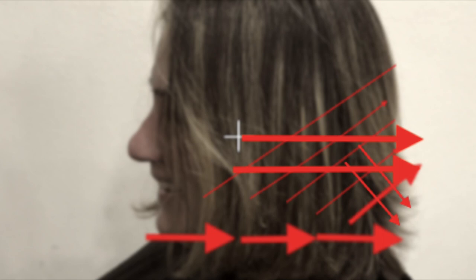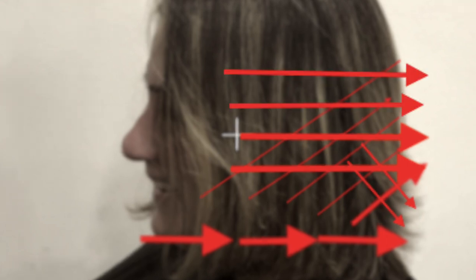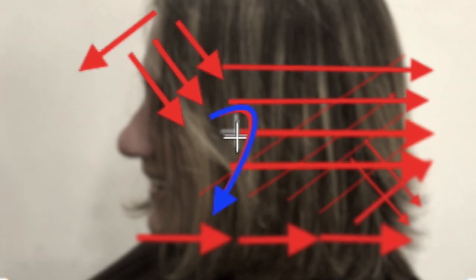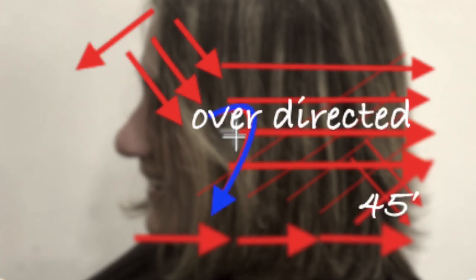Bringing it down and pulling it out at about 45 degrees. Once I get to the sides I'm going to over-direct them back. I'm going to give her a fringe and also a face frame. That's about where her ear is — so over-direct to the back, about 45 degrees down the bottom.